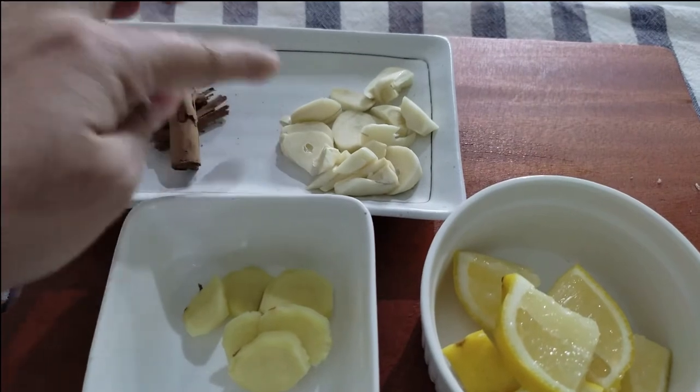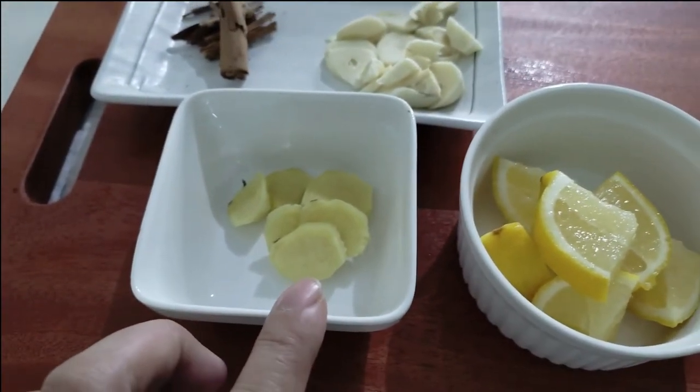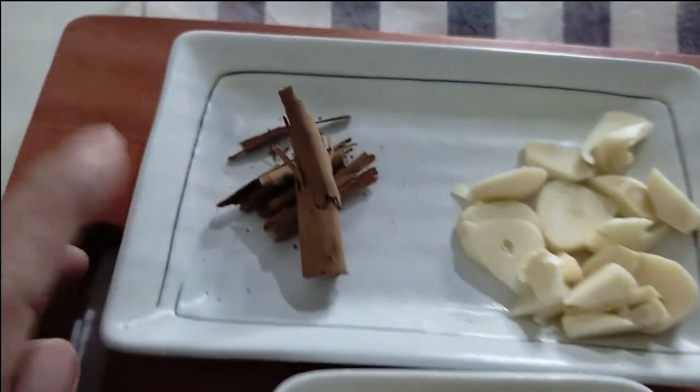So to summarize, the ingredients are: two pods of garlic, one inch of ginger, half a lemon, and two pieces of Sri Lankan rolled cinnamon.